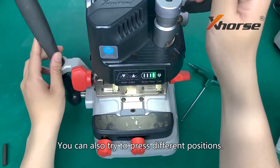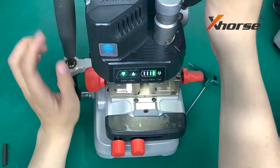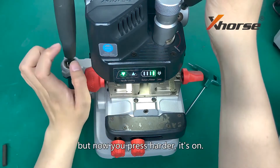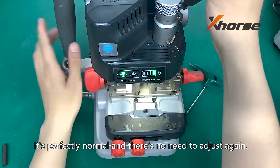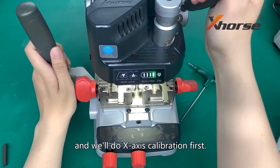You can also try pressing different positions. If one light is out but you press higher and higher, it's perfectly normal and there is no need to adjust again. Now we will turn to horizontal calibration and do an X-axis calibration first.